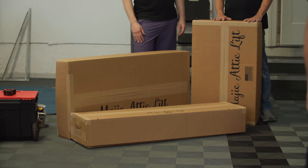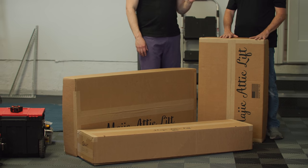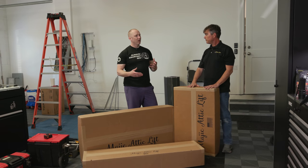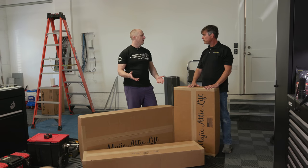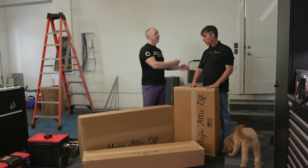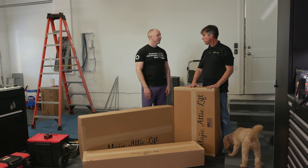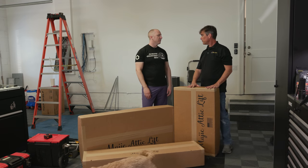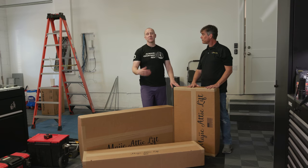Depending on whether you hire a contractor or not, the beauty of this is we'll have this video and the Magic Lift video. If you didn't want to do it yourself, you could hire a contractor and say, 'Here's what I want done.' You need an electrician and some sort of handyman-type person who can cut drywall and use a couple of wrenches and tools. So let's get started.